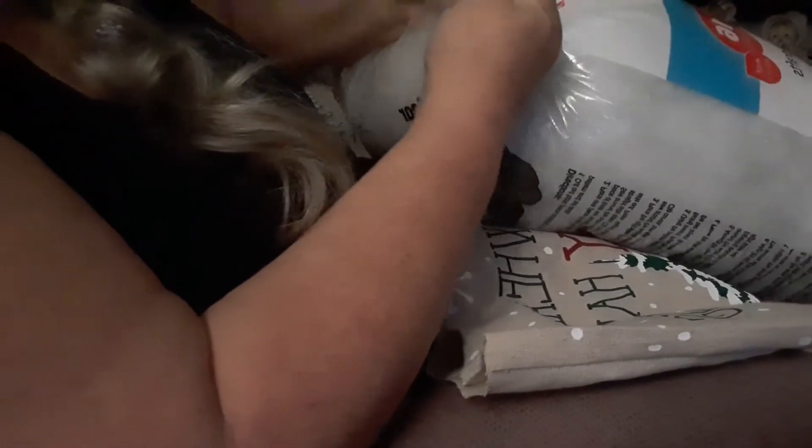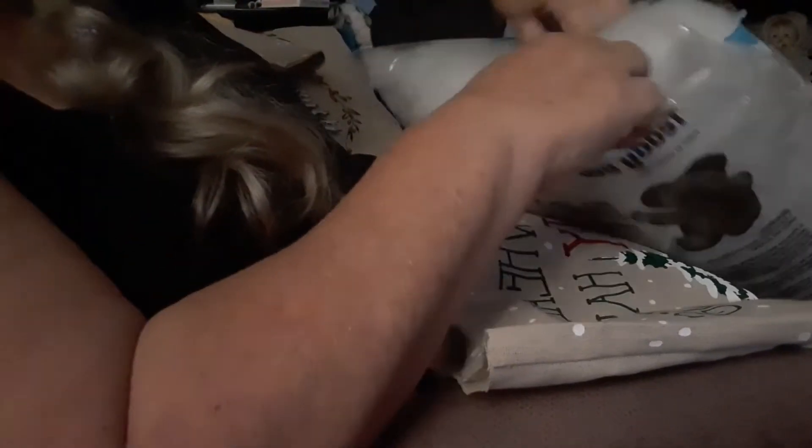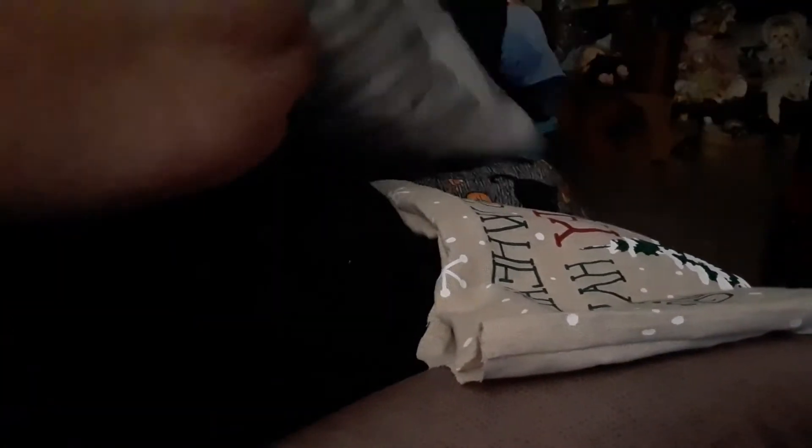I bought the polyfill at Walmart — it's the only place in my town that sells it, and honestly it's probably the cheapest place to buy it. When you're doing DIYs you really want to keep your budget low, especially if you're doing it to sell it.